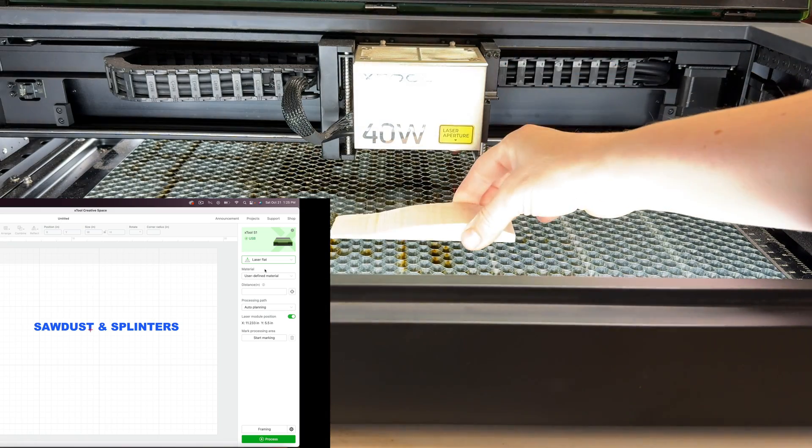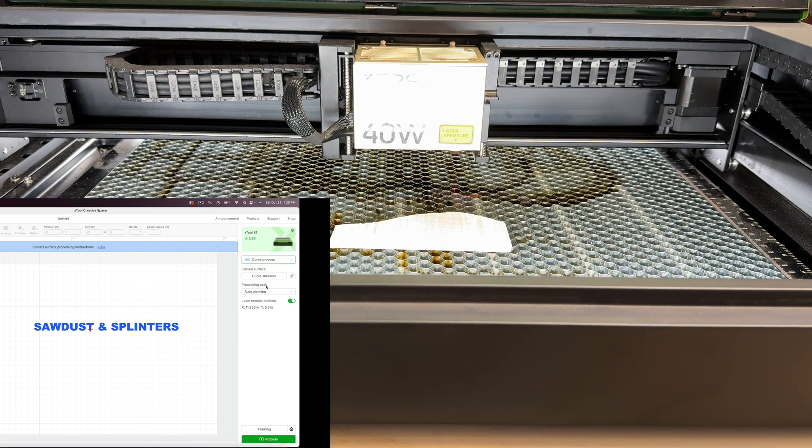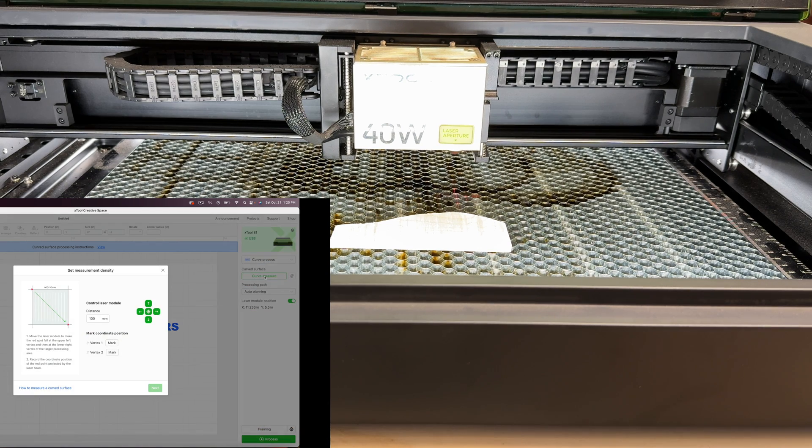Let's get right into it. I'll put my piece right here into the machine. Then under the computer, you see here where it says 'laser flat' — this is under Framing by the way — where it says 'laser flat,' we are going to change it to 'curve process.'